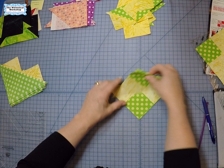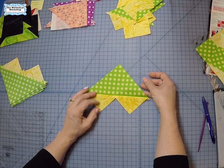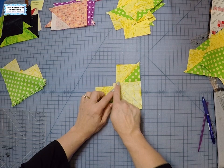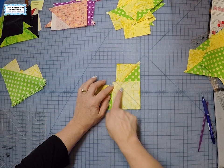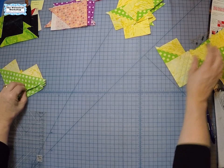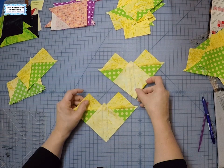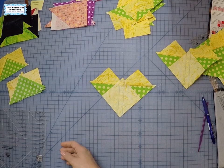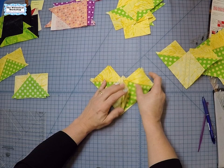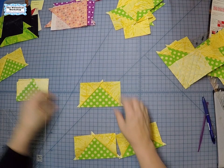After cutting, we press these triangles up so they look like cat ears — there's one unit and there's the other unit. Now on each of these units we place another one of our small squares — remember we cut four small squares for the one big square. I marked them so I can see where to line up, and you sew from here to here on each side. Once that's done, you cut these in half and you have four flying geese.